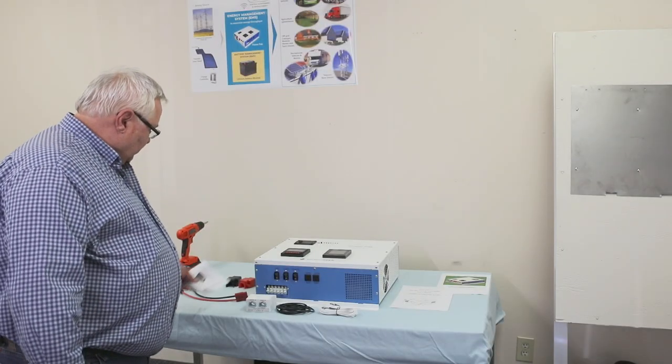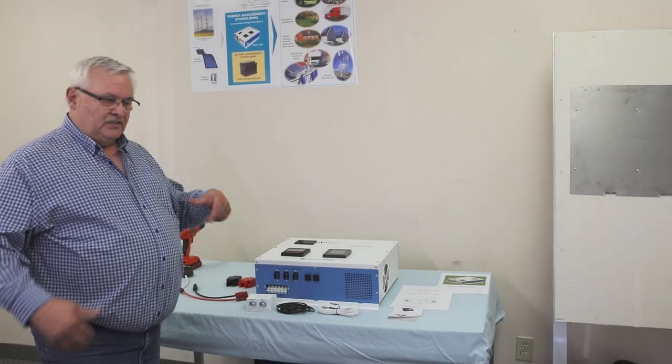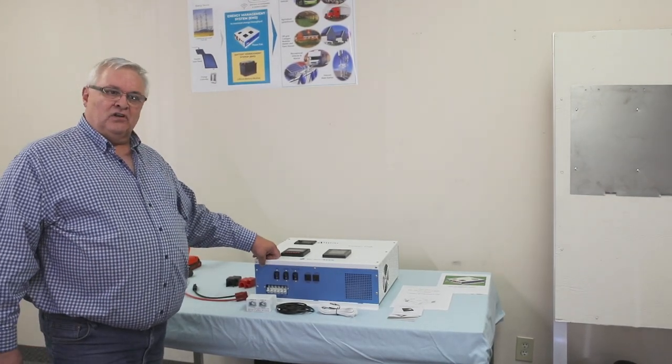It comes with all the appropriate manuals for the meters and for the unit, and also an installation guide which is very thorough, showing you all the things you should know about installing the unit.